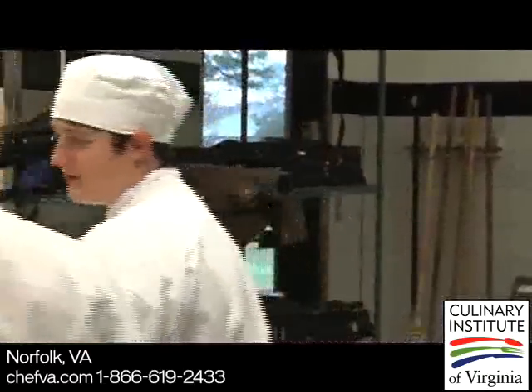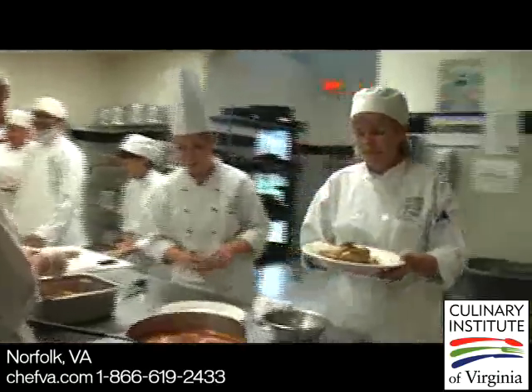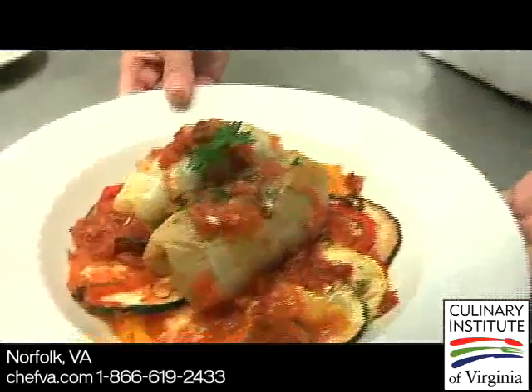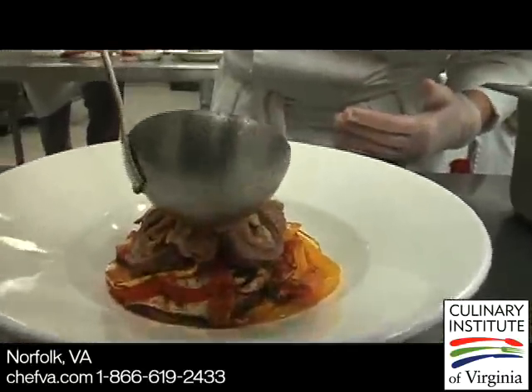Every kitchen I've ever worked in is definitely somewhat of a family, so that's kind of how I feel about it. It's not me standing up and lecturing. I like to get in there and actually work alongside them. I think that when they go out and do their externships and work in the industry, they're going to be more successful because they haven't just watched it on Food Network or read it out of a recipe — they've actually physically done it with guidance, which is nice.